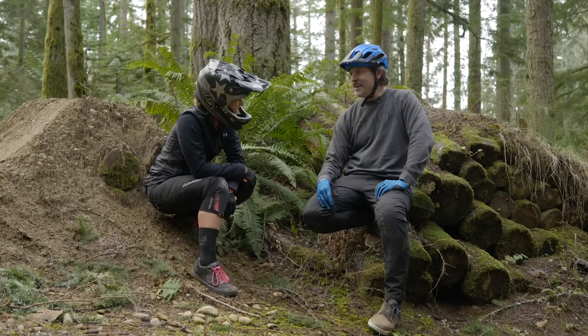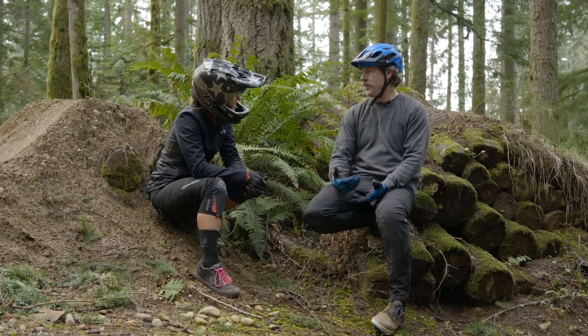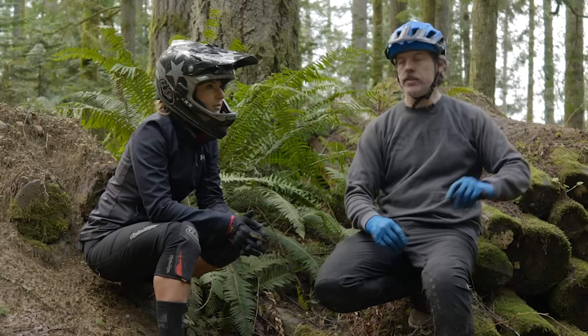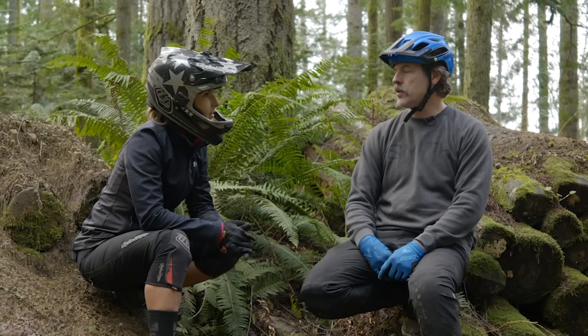You did a new jump again today with a nice steep face lip. Do you want to do some bigger ones? Yeah, let's go hit those bottom ones on Flying Squirrel — those are steep-faced and they're bigger. Let's work our way up.